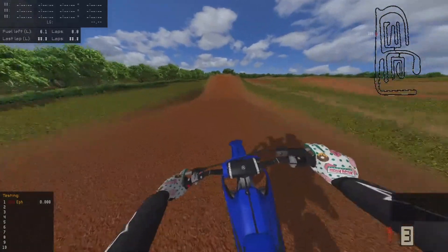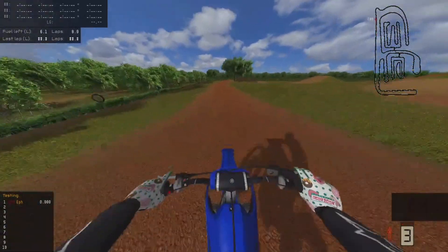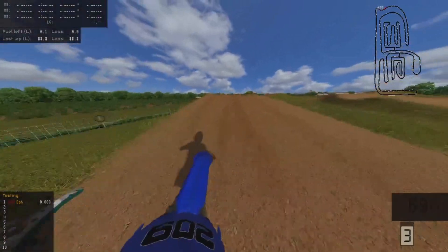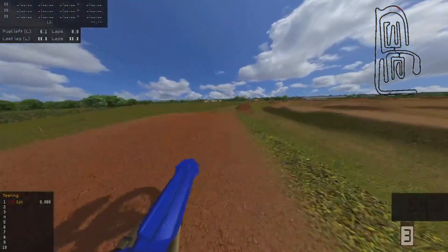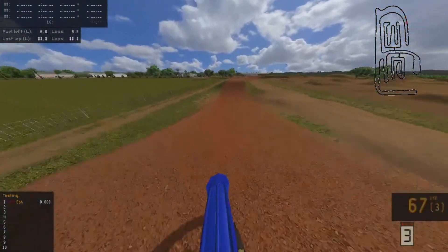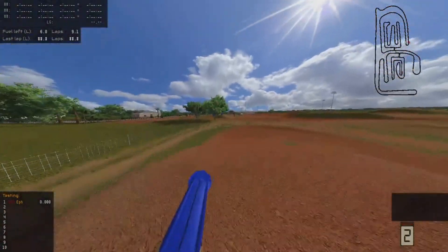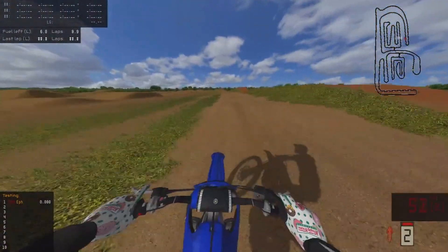I mean, I'm hoping that a 250 won't be as hard to clear stuff as a 125 or an 85, which I just made the 125 video like two seconds ago. I'm gonna assume it's not gonna be that hard, mainly because the 125 is a two-stroke and this is a four-stroke, and usually four-strokes have a little more gas out of a corner and stuff.